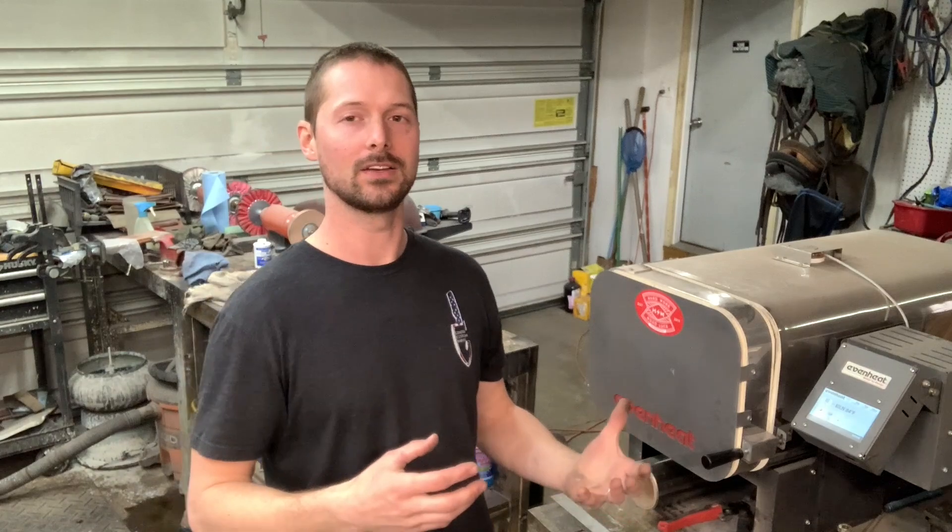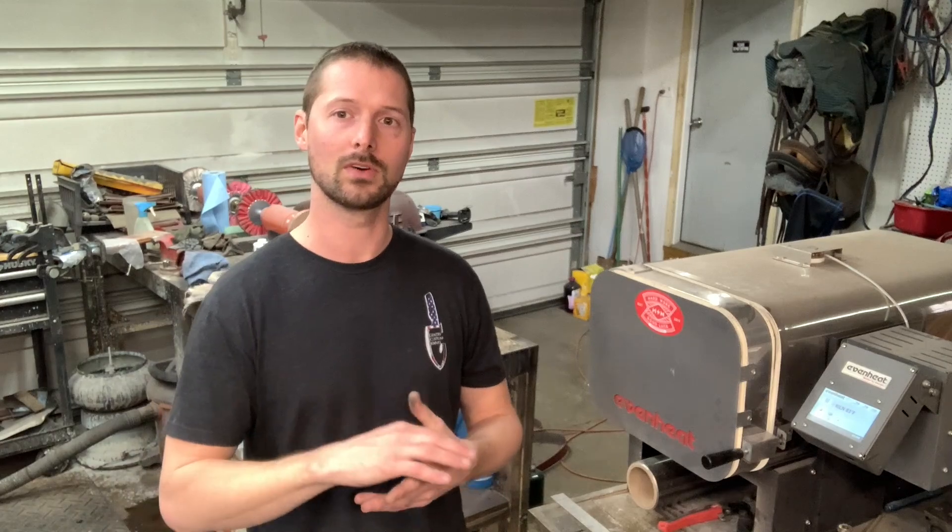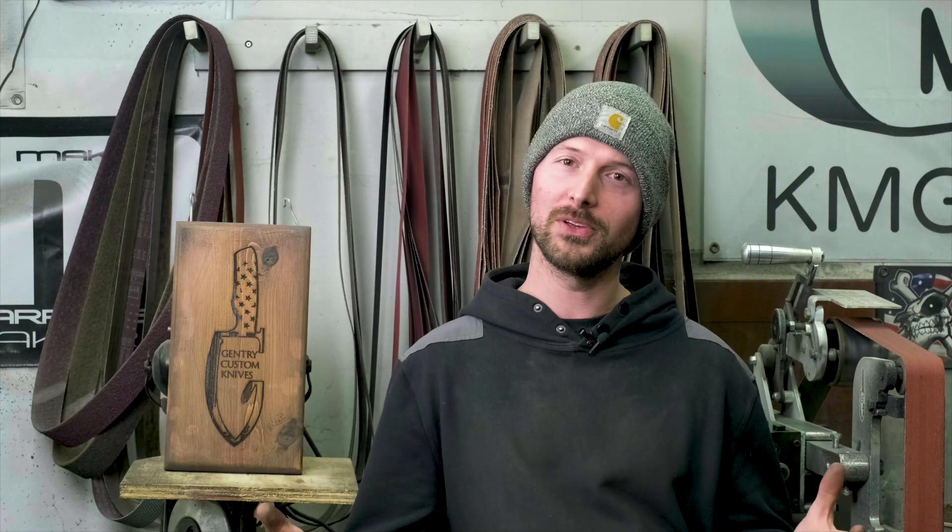I hope that answered your questions on the heat treat oven. I highly recommend that if you're going to be selling knives, you need to get a heat treat oven. The confidence level once you have one goes way up knowing that every one of your knives is heat treated perfectly — it's the number one most important thing in making a knife. If you have any other questions, feel free to reach out. Drop a comment below or shoot me a message on Instagram. Thanks for watching, make sure you subscribe and like the video, and there's always a link in the description to get in touch about my knives.